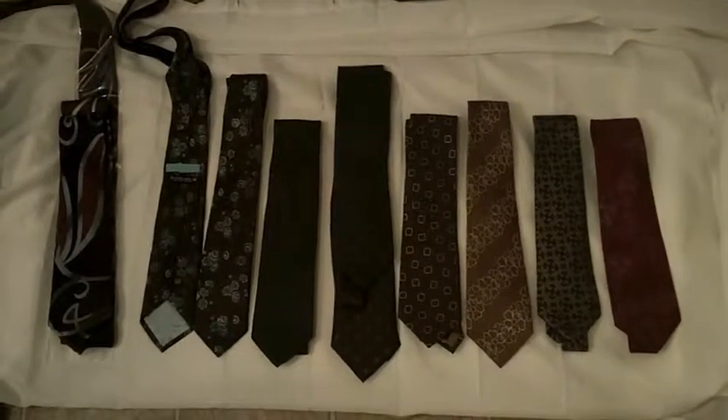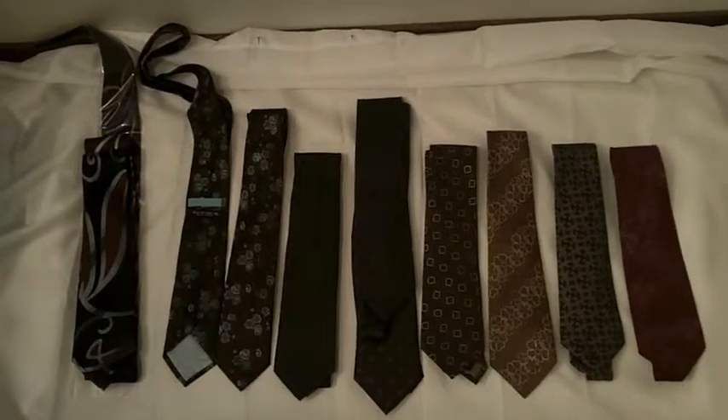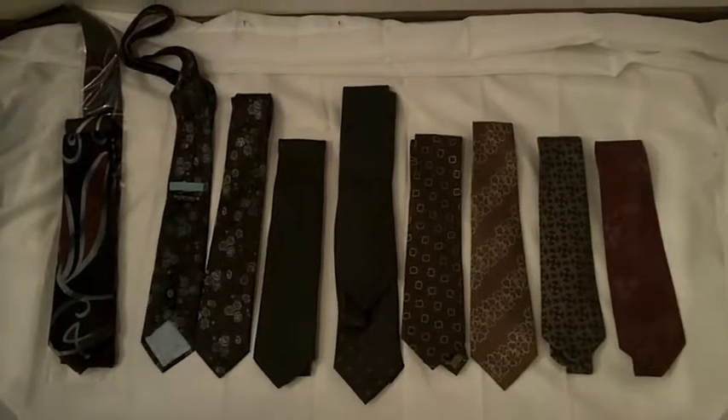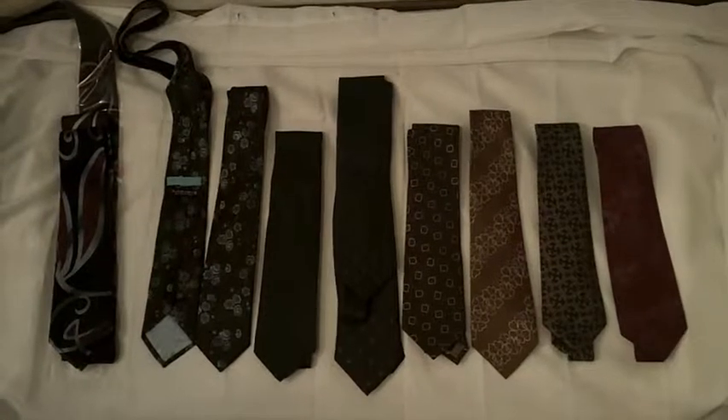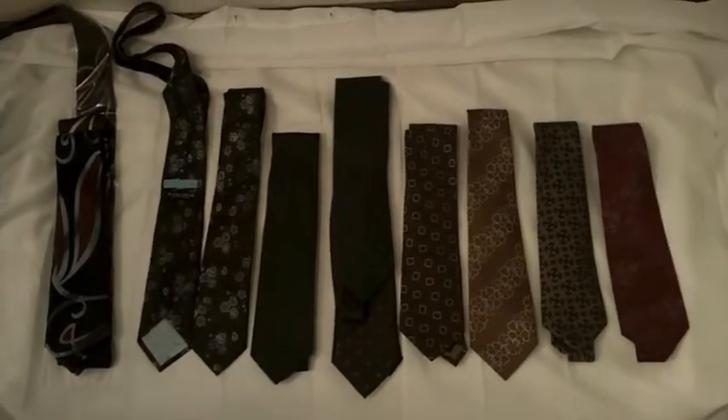By popular request, this is my collection of Tennant Ties. A gentleman asked me to review my Magnolia ties, so I figured I'll throw in my Genuines as well. So, let's get to it.